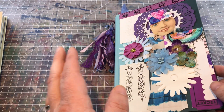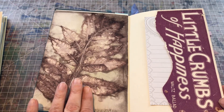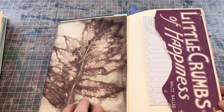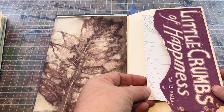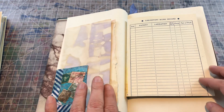I'll do just a quick flip through. I have got some eco paper — you can see the leaf pattern in there that's been sort of boiled into the paper. This was from a sheet of music paper, and there's a little tuck spot for these list pads.